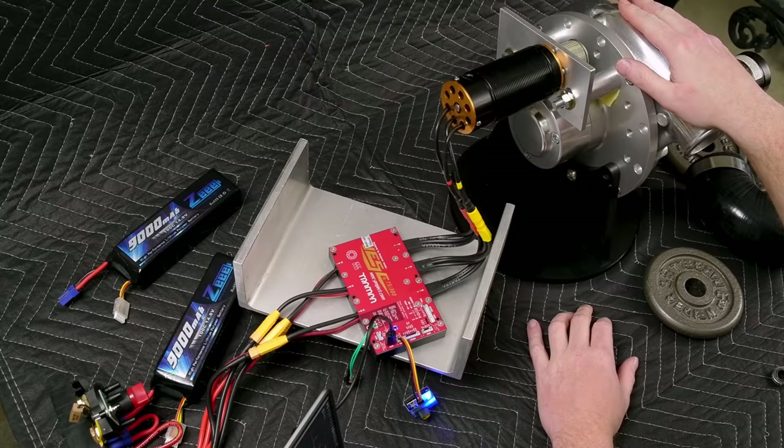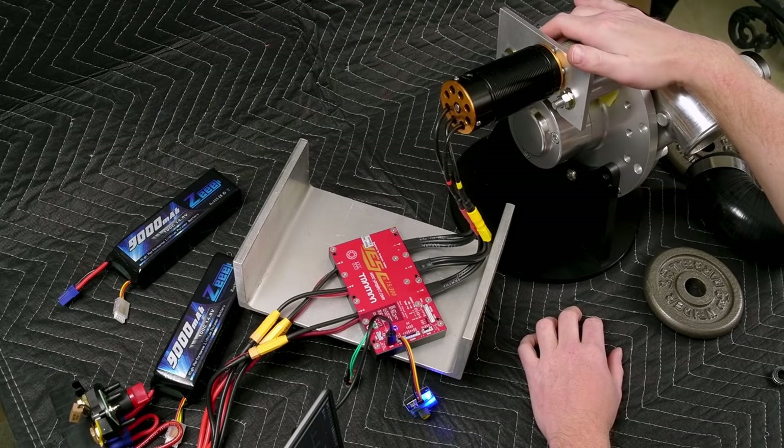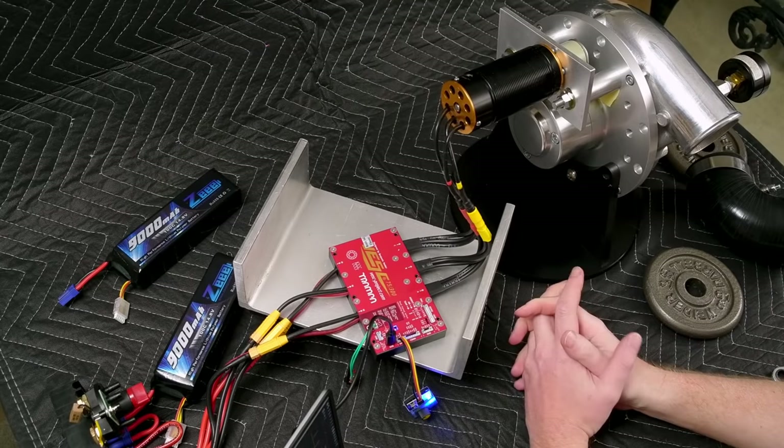However, since Vortec was less than helpful, shall we say, in this case they kind of made their own bed. So it is what it is — let's take this thing for a spin.